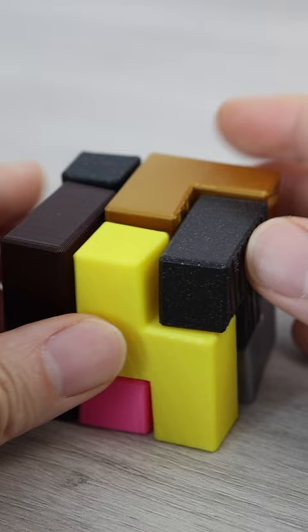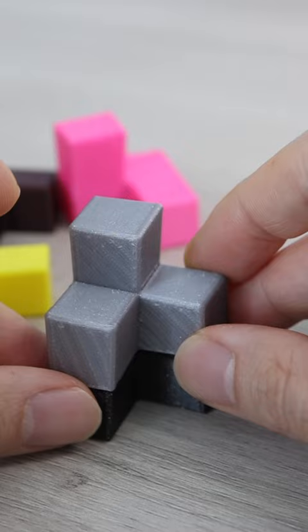As you can see here I have built a cube, but there are a lot of gaps between the pieces and this is not a correct solution. Let me show you how it's done.